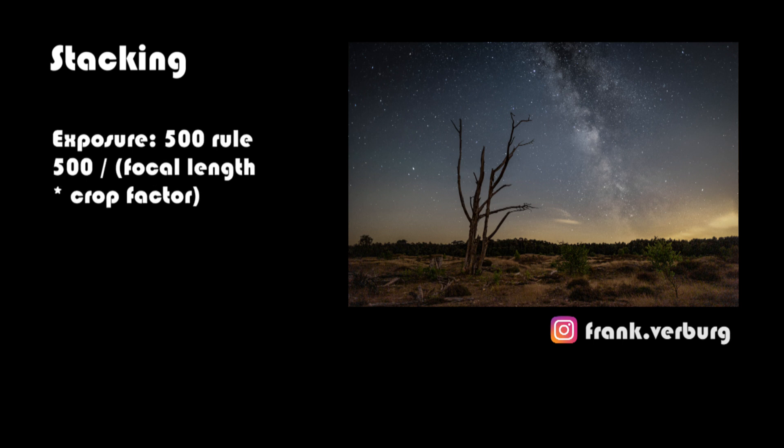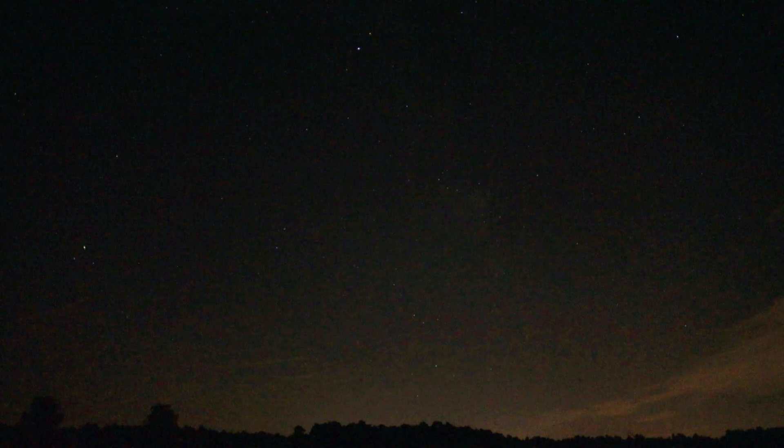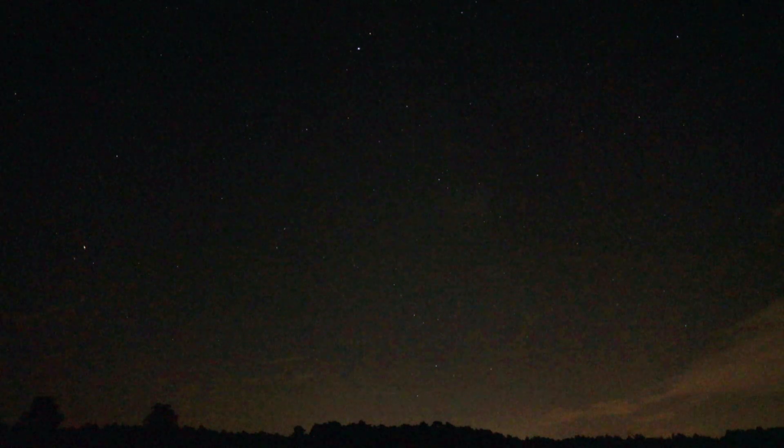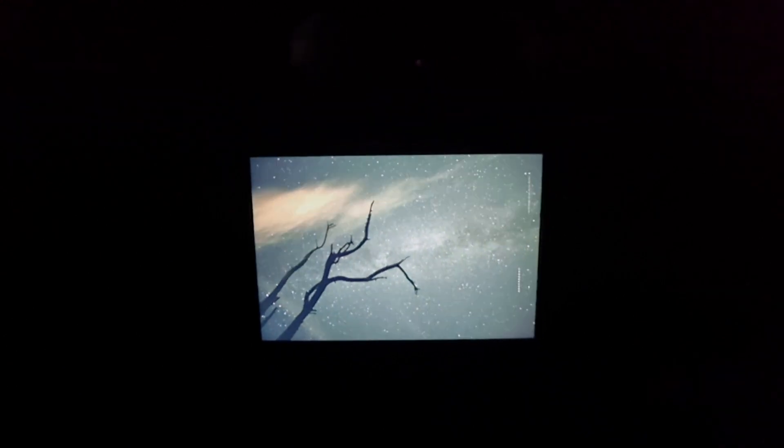The shutter speed will probably be around 15 to 20 seconds — check the 500 rule. You want your aperture wide open and your ISO around 3200 to 6400. The clouds are clearing, so I think I'll look for a composition now where I can shoot the Sagittarius region. It might be a successful night after all. Inspired by what Frank just told me, I decided to stack this one.